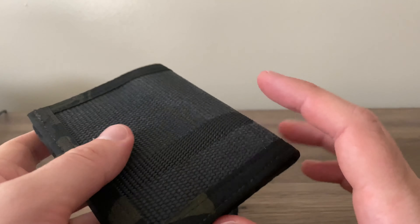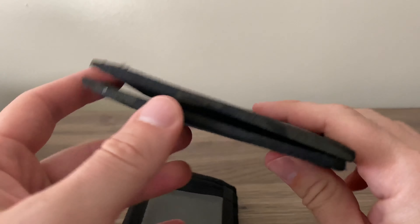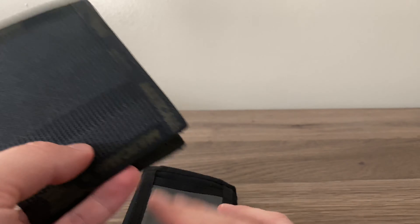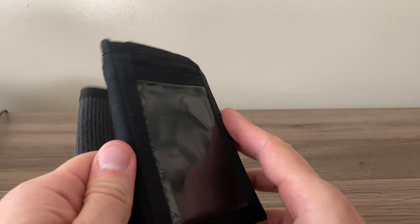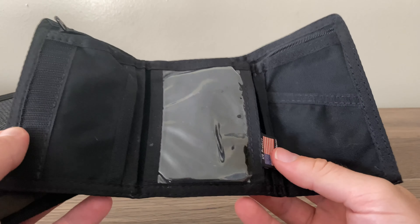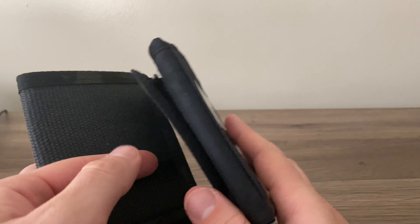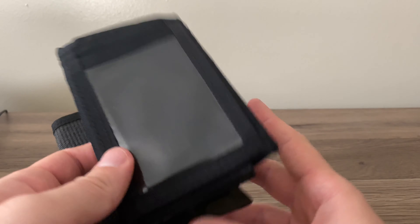Alright guys, so I've been using the wallet here for a good almost two weeks now. You can see it's got its bend in it. I'll just give my thoughts. I can't lie — I've been using that basic training velcro wallet, and I went out to some hail and farewells and my first sergeant was over here joking me like, 'Sir, are you still using a velcro wallet? When are you gonna grow up?'